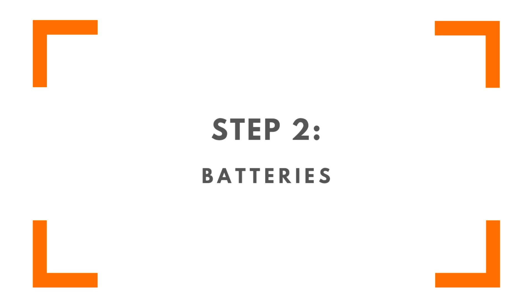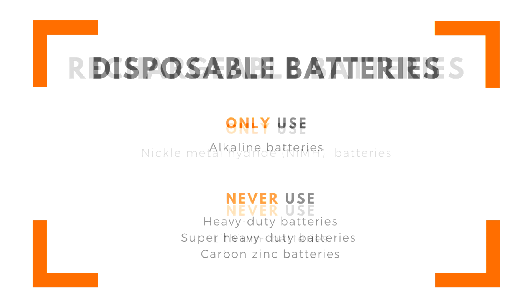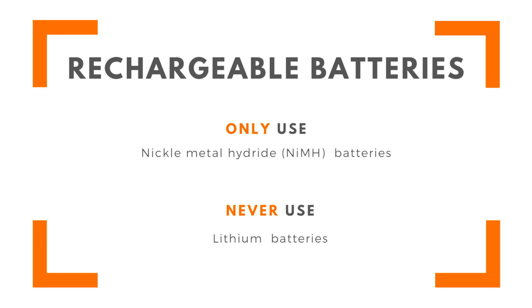You will need four AAA batteries to power Edison. If you are using disposable batteries, only use alkaline batteries — these are the most common AAA batteries you'll find in just about any shop. Never use heavy duty, super heavy duty, or carbon zinc batteries. If using rechargeable batteries, only use nickel metal hydride rechargeable batteries. Never use lithium rechargeable batteries.